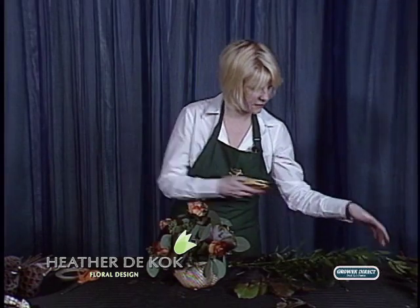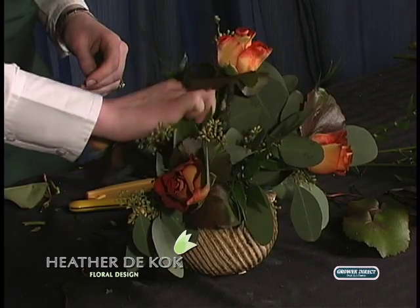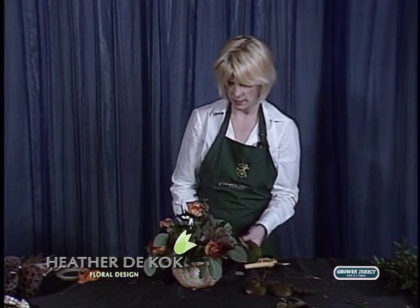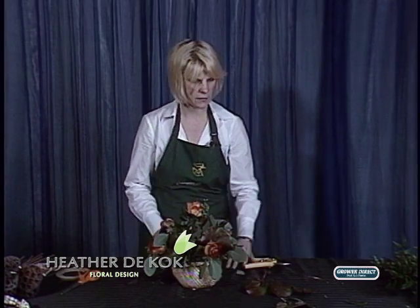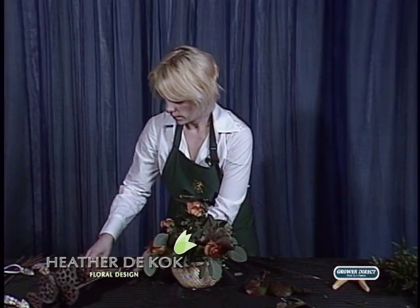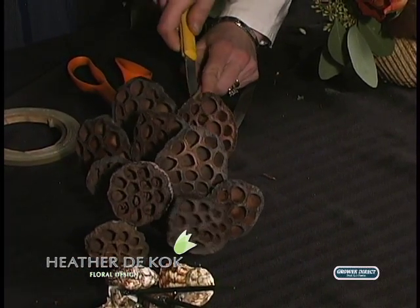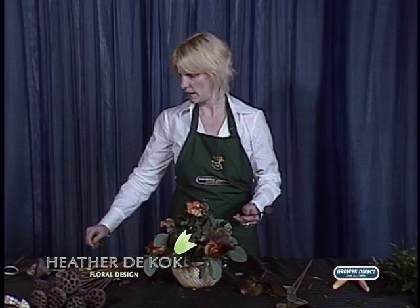Then we use some Italian Ruscus — bring another texture in. You don't need a whole bunch of this stuff, just enough to say hello. I'm going to put a little more Galex in the back because I see a hole. And then I have these beautiful pods, which I really like. I don't often use them, but I thought in this case it would be a great thing because you want that natural element.